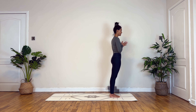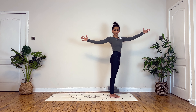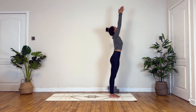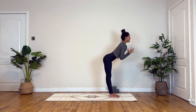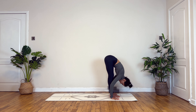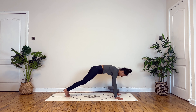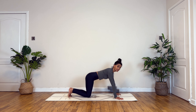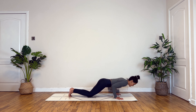Inhale halfway lift, exhale to fold. Micro bending into your knees, chin to your chest, curling into your spine, starting to roll yourself up. Drawing your hands at your heart centre, take a deep inhale and deep breath out. Inhale circling your hands over your head, exhale twisting to your right. Inhale to centre, exhale to your left. Inhaling to centre, exhale to fold forward and down.